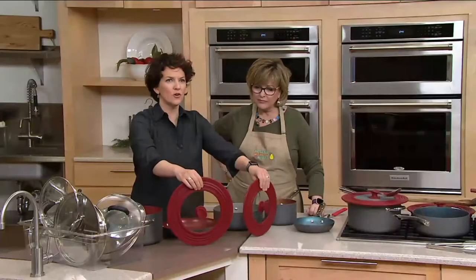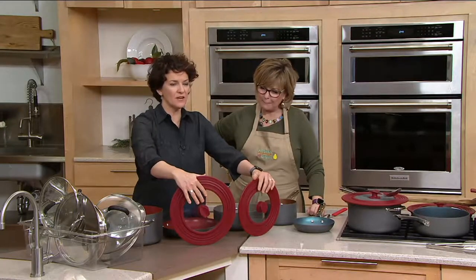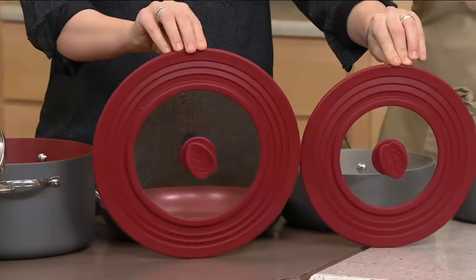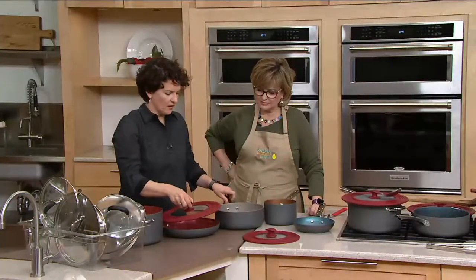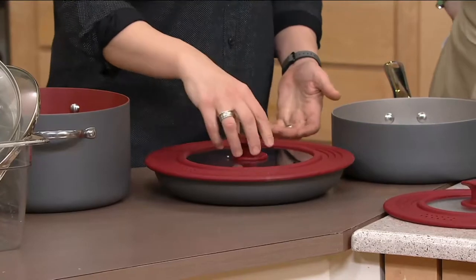It's silicone and glass with a center knob in the middle — I'm going to show you why that knob is so special — and then metal around the outside. Two different sizes, and look what they fit on here. Like the 11-inch skillet — it's beautiful to have a lid for that.